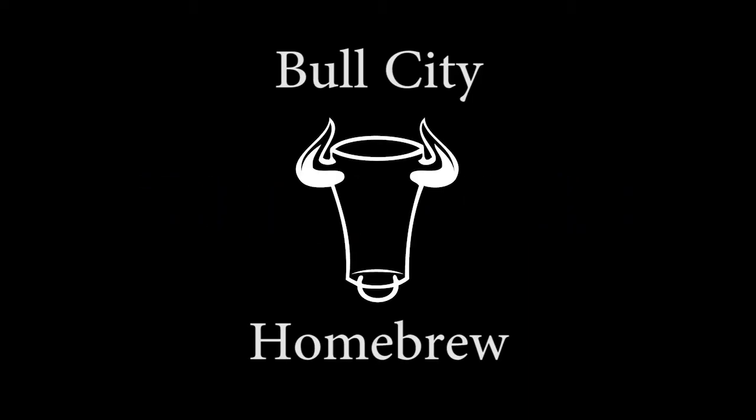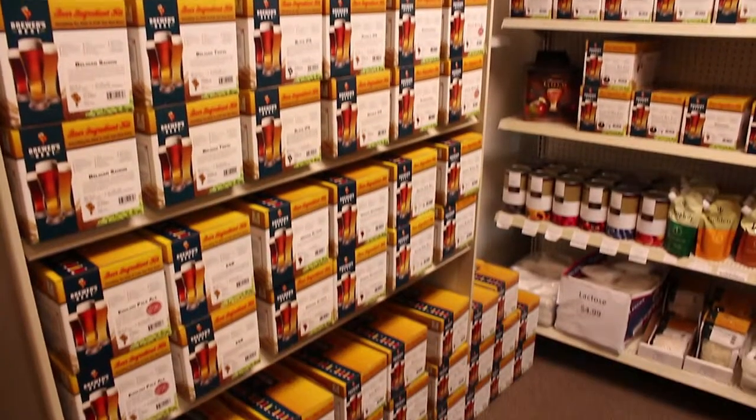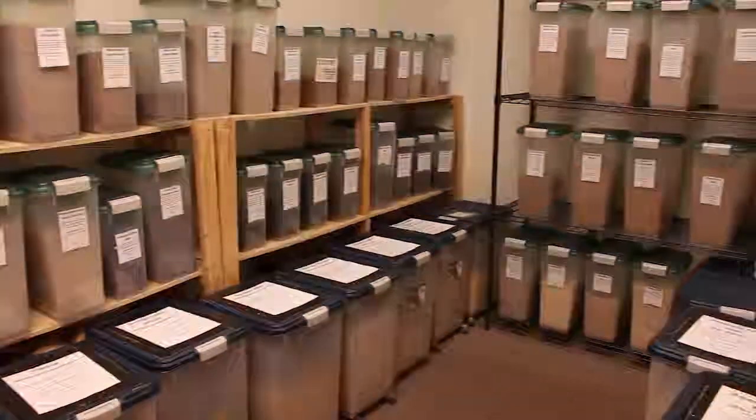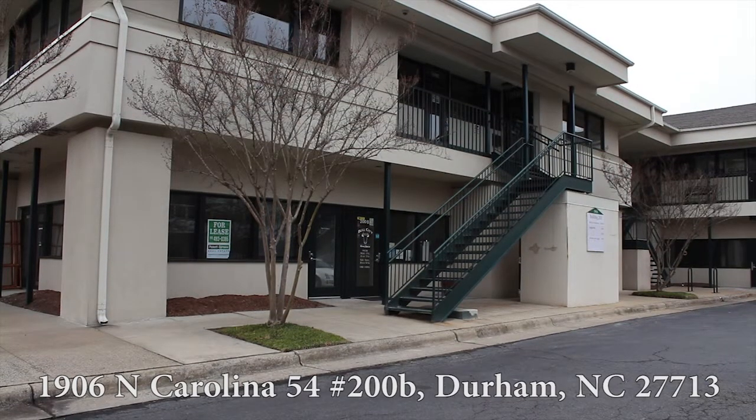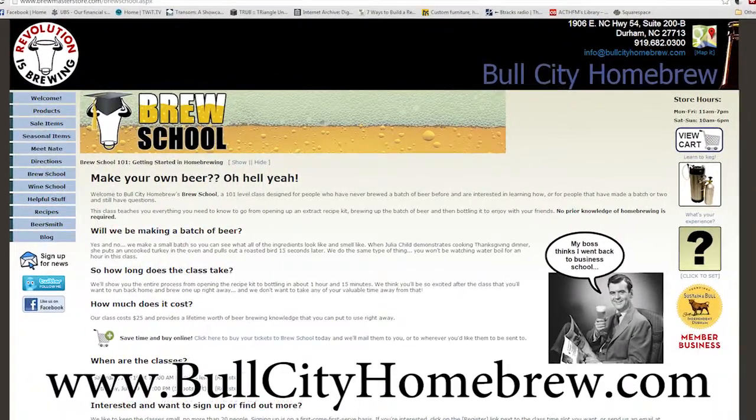This episode of Brew Chat with the Scots is brought to you by Bull City Homebrew. Bull City Homebrew has all the equipment and ingredients you need to get the most out of your hobby. Stop by their store on Highway 54 in Durham and check them out online at bullcityhomebrew.com.